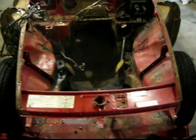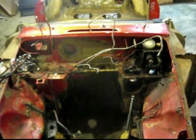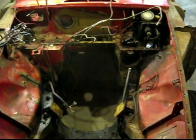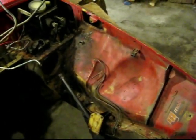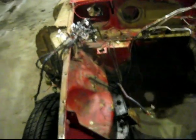So I'm just kind of cleaning everything up in the engine bay here. I pulled the little brake distribution unit thingy out and just kind of pulling back the wiring harness.